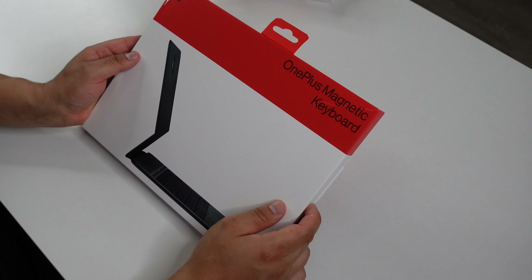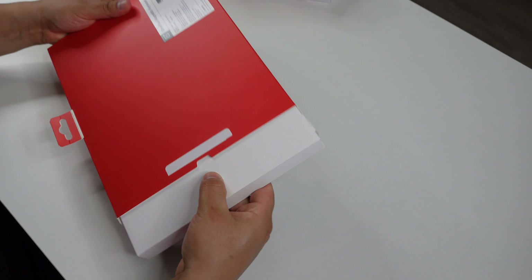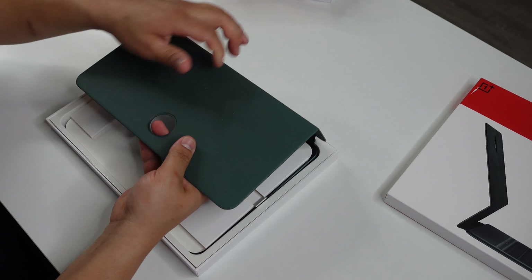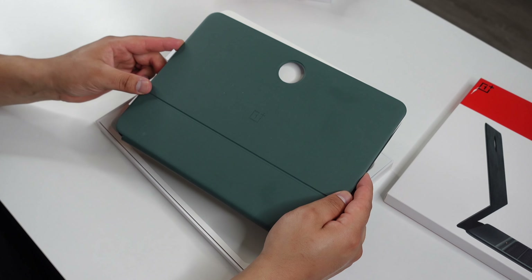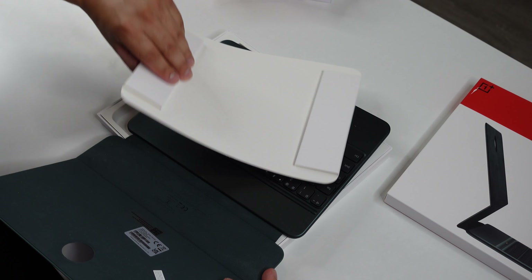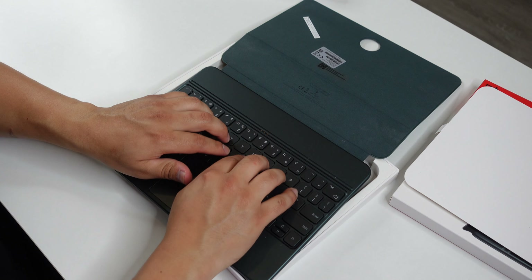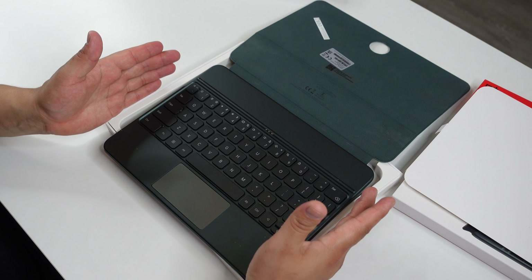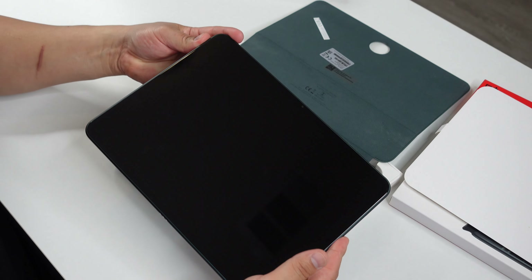Now let's see what comes in the OnePlus magnetic keyboard box. It looks like it's going to be the same green color as the OnePlus Pad they sent me. Opening it up, there's a cover over the keyboard itself — it's going to be like a little laptop. The keys have a nice click to them. It is pretty compact but will pretty much be the same size as the OnePlus Pad.